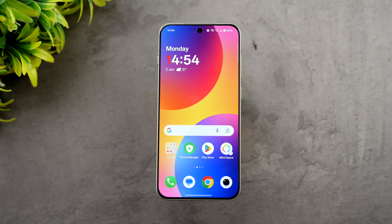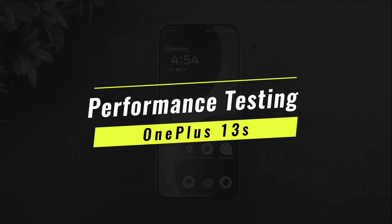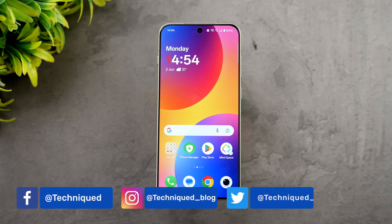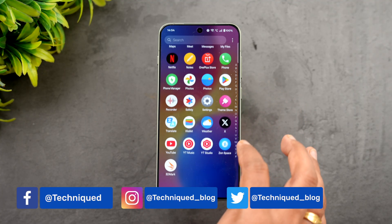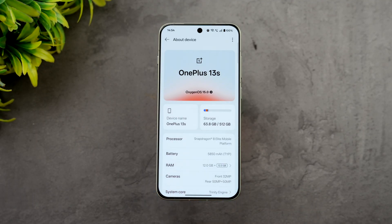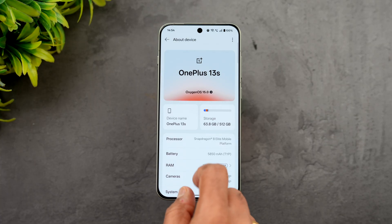Hello friends, welcome back to Technique. In this video we'll be doing the performance testing of the newly launched OnePlus 13s. The OnePlus 13s is the latest device in the flagship series from OnePlus. It comes with the Snapdragon 8 Elite, 12GB LPDDR5X RAM, UFS 4.1 storage, OxygenOS 15, and a 5850mAh battery with 80W SuperVOOC charging.